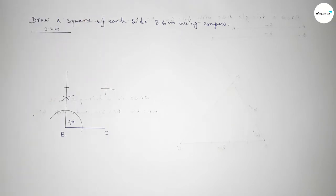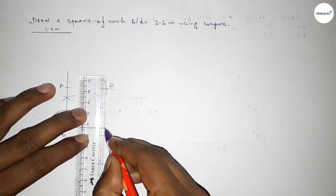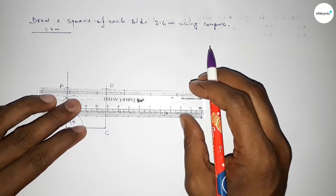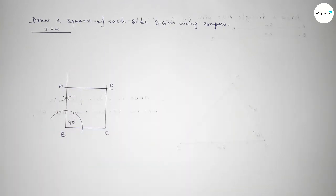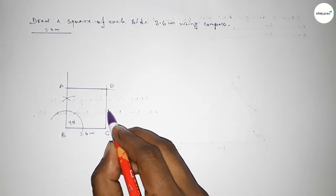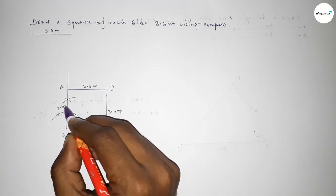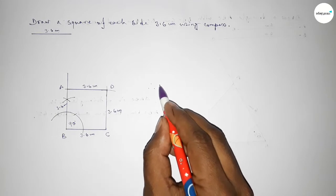Cut here so both curves intersect at point D. Now joining C and D first, then joining A and D to get square ABCD. This side 3.6 centimeters, this side 3.6 centimeters, this side 3.6 centimeters, and this side also 3.6 centimeters.